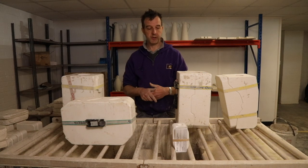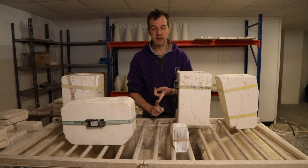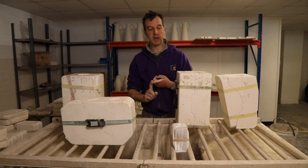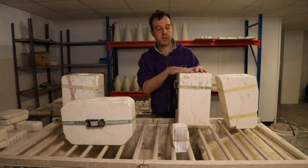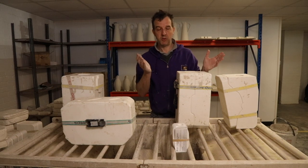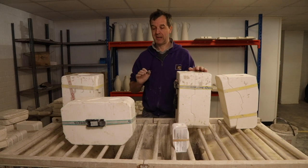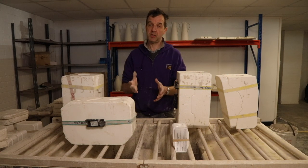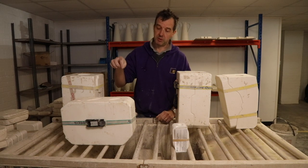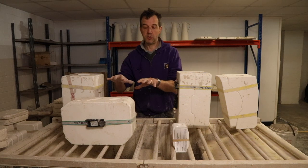You need to make sure the slip doesn't have too much water in it, because if it's too wet you'll get too much moisture into the plaster of the moulds, which will make the moulds take forever to set up and it'll also wear the detail in the moulds out. But on the other side, you want to make sure it has enough water, because if it's too thick you're not going to get the slip to go into the very detailed parts of your moulds.